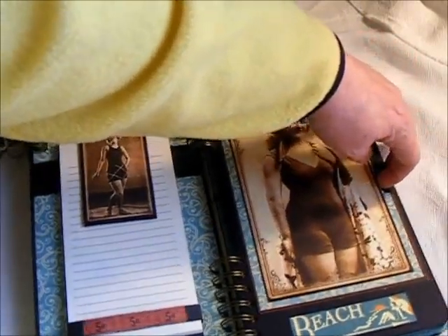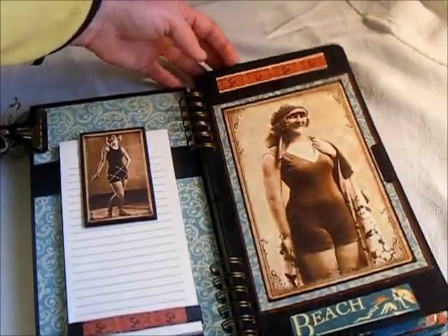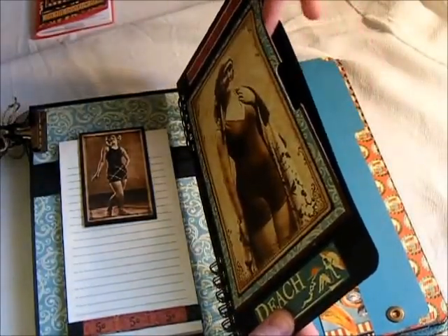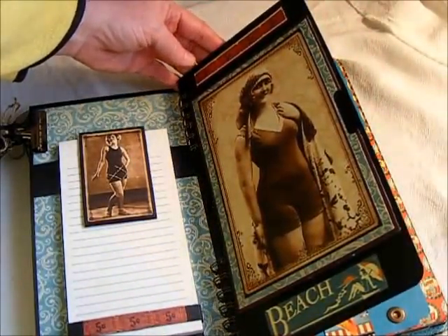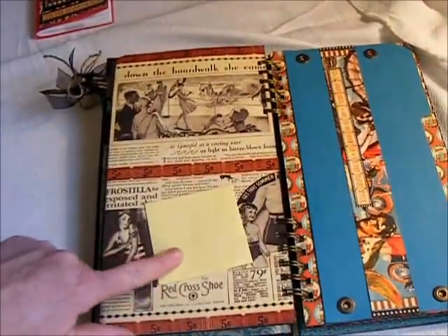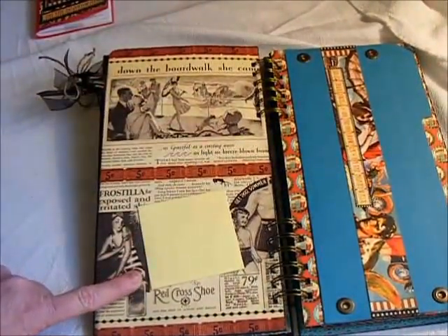Here is another page, and I made a pocket here for whatever she wanted to put in that. Here is a place just for post-it notes — she can post her post-it notes on.